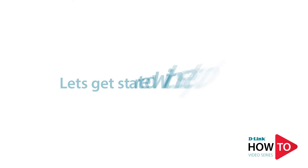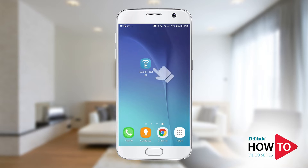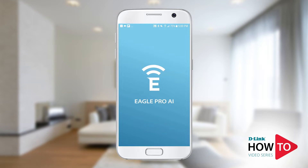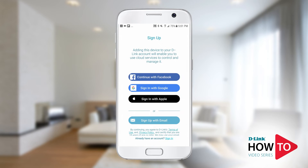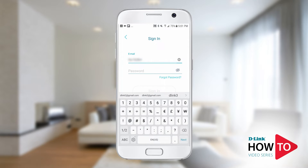To begin the setup, launch the Eagle Pro AI app. To use this app you will need to sign up for a free D-Link account. If you already have an existing My D-Link account, then tap sign in, otherwise follow the on-screen prompts to sign up. I already have an account so I will use that to sign in with.